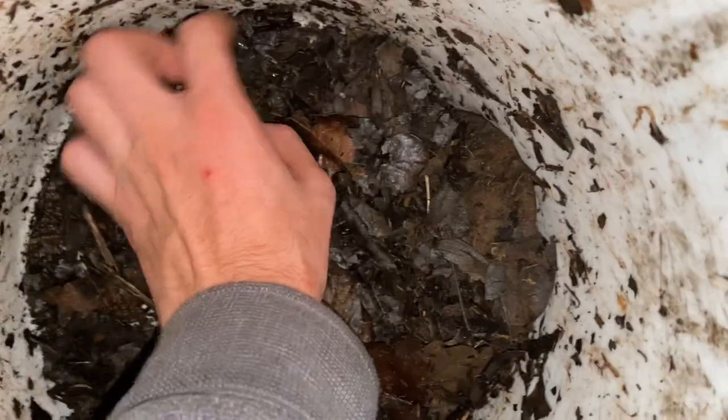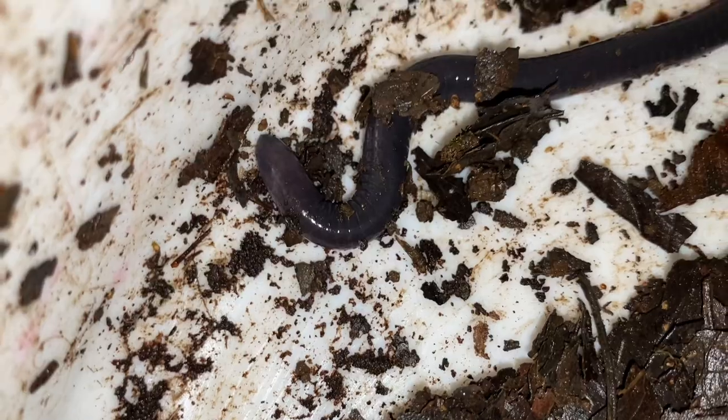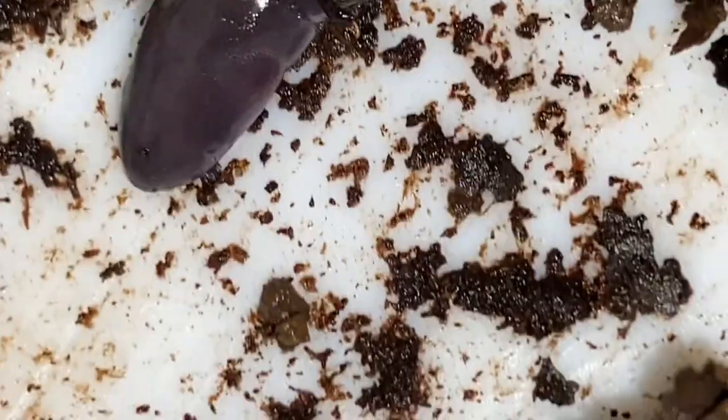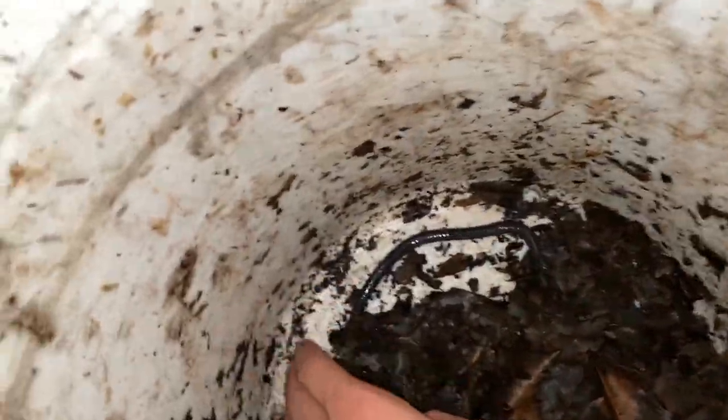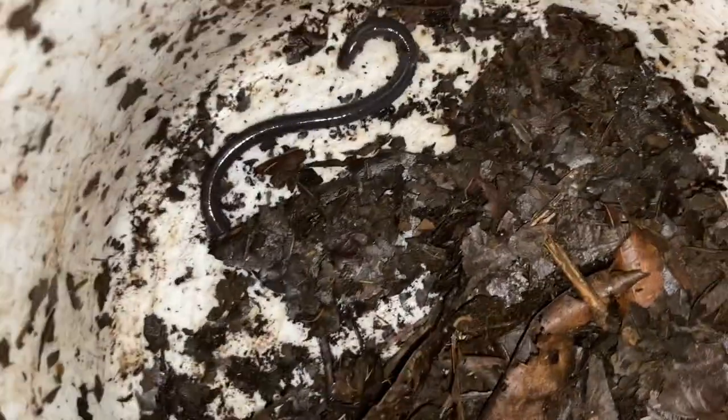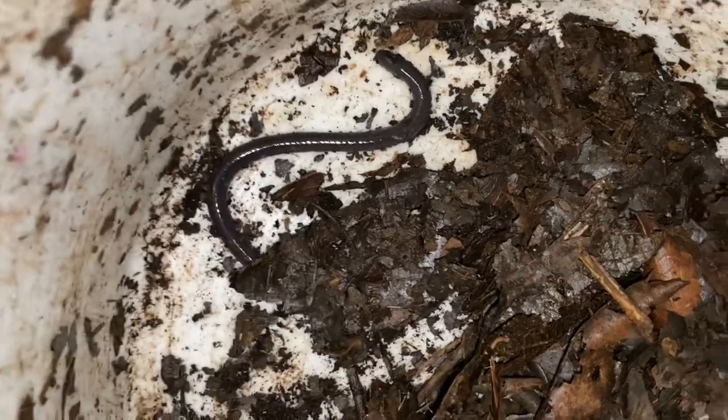A lot of people think that caecilians are blind or have no eyes, and they may be partially blind, but they do have eyes — they're kind of de-evolved. Let's see if we can see them... there you go, there's an eye on the side. It's beneath the skin but it is present. I don't know if it's very helpful because they spend almost their entire lives underneath debris or in the ground.